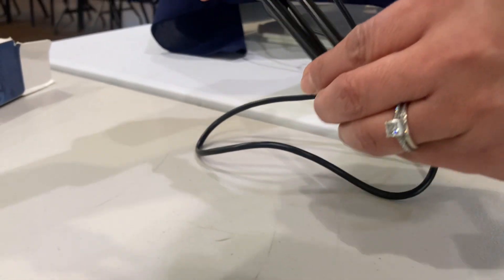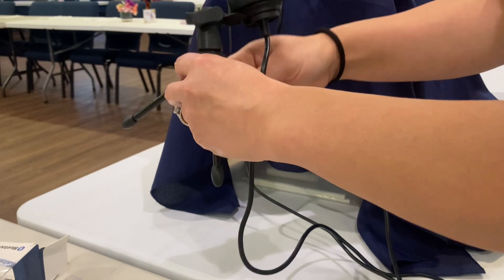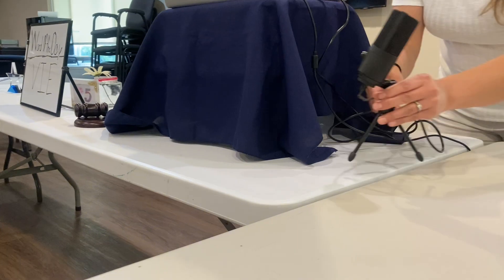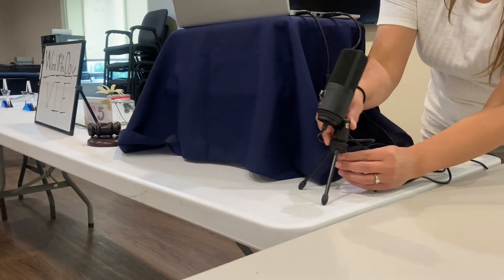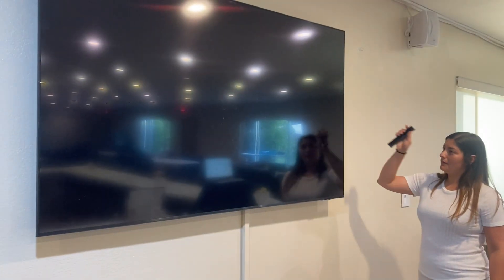The microphone stand is fairly easy to set up. All you have to do is face the microphone towards your audience. Once we have that ready, let's connect to the television.